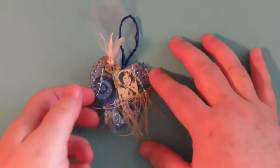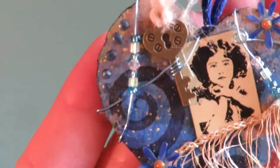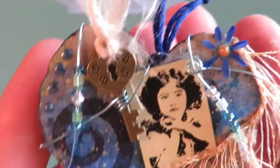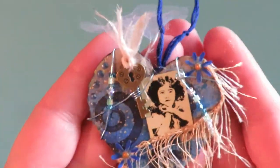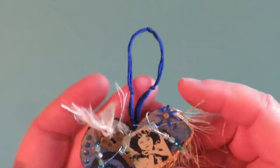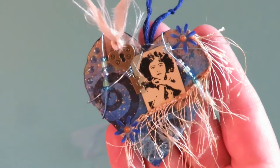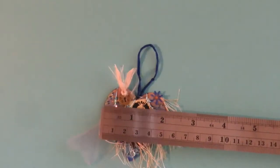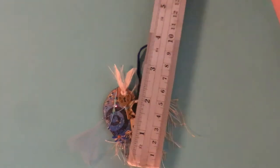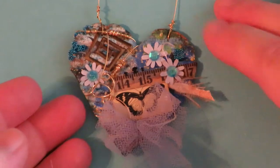This is a mixed media heart ornament. It's textured and has a metal key, wire, beads, flowers, dimensional flowers, a cute vintage-looking face, some sari silk — all kinds of things on my mixed media hearts. The heart measures about two inches wide by about two and a half inches tall.